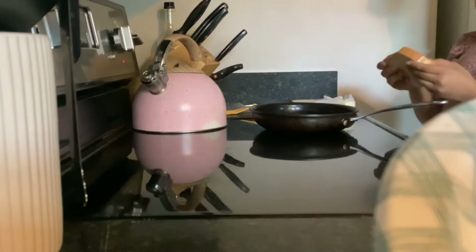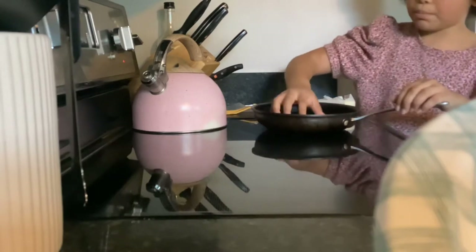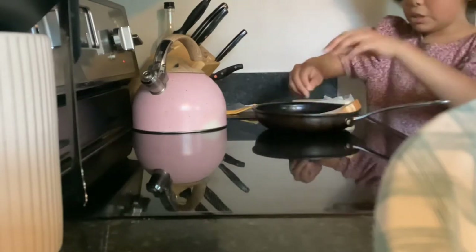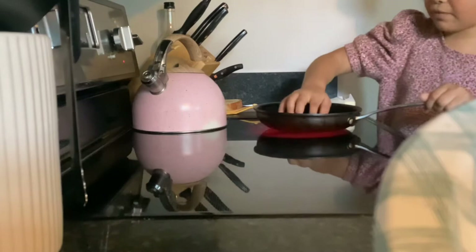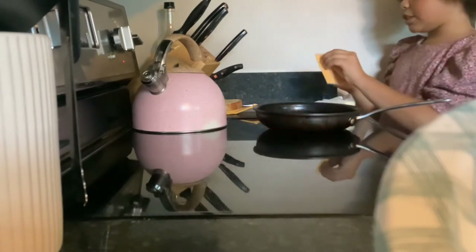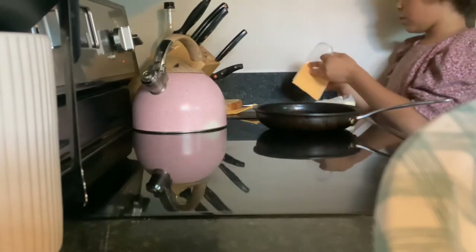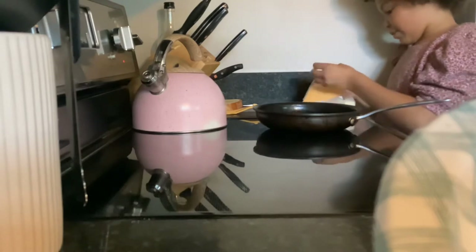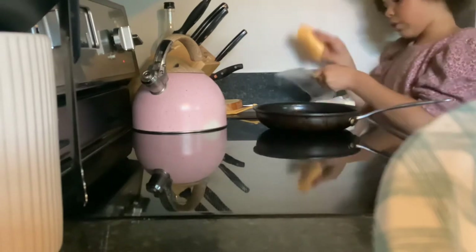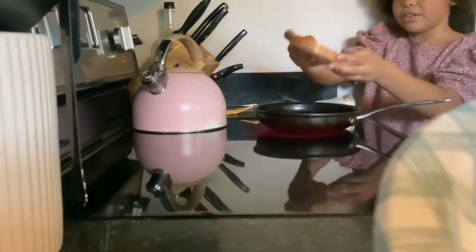Okay, then you're going to want to take one of the pieces of bread — it doesn't matter which side you use — put it down and make sure that you get some butter on it. Then take the other piece of bread, put it down, and leave it there. Add your cheese, and make sure the other piece of bread is placed with the buttered side facing up.